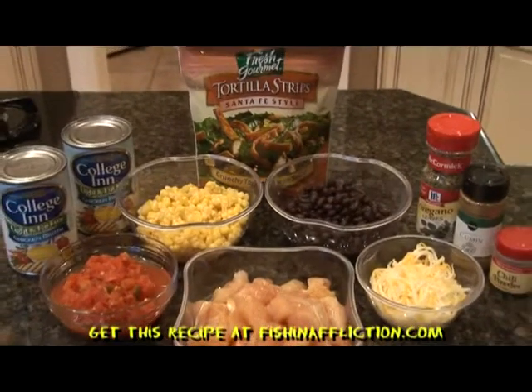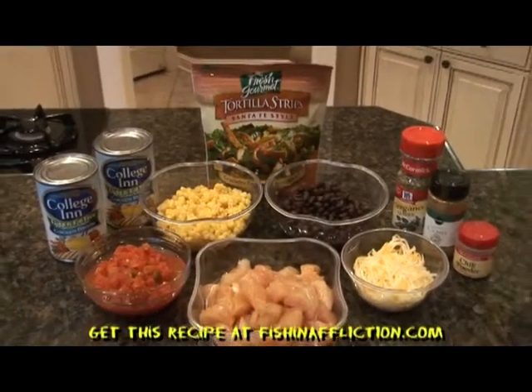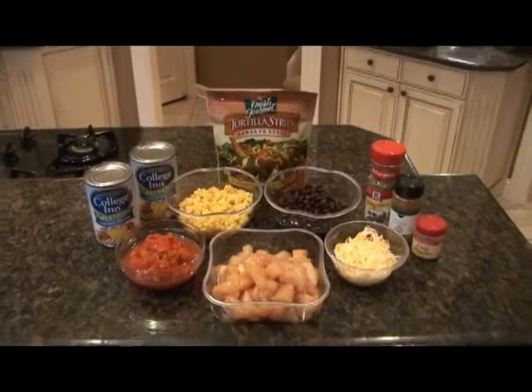You'll also need 1 can of Rotel drained, 1 half teaspoon of cumin, chili powder, and dried oregano, shredded Mexican cheese, and tortilla strips.